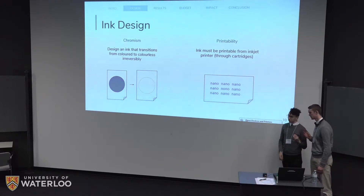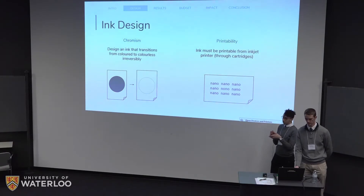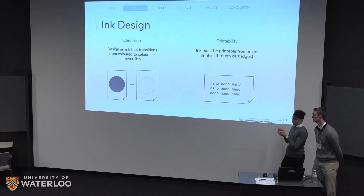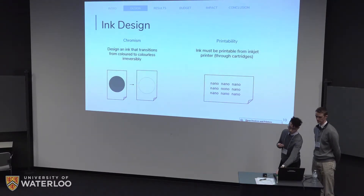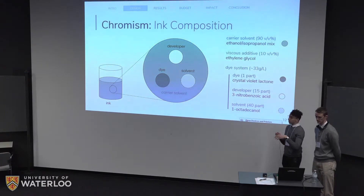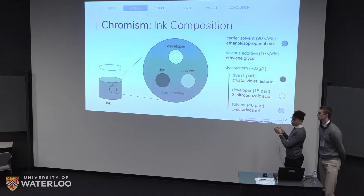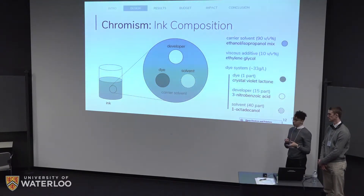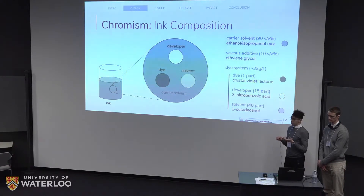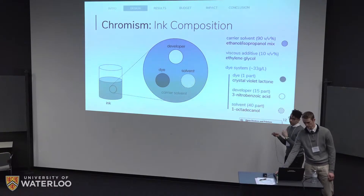With our customer specifications defined, we can move on to the design. We've split the design into two main components: the chromism, which is the color change, and the printability — actually taking our ink and printing it from an inkjet printer. For the chromism, it's very dependent on our dye system. Our ink uses a three-part dye system of dye, developer, and solvent dissolved in a carrier solvent. In our case, the carrier solvent is a mixture of ethanol and isopropanol, which allows the ink to be liquid and print from the printer.